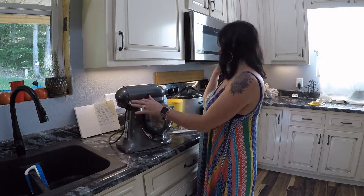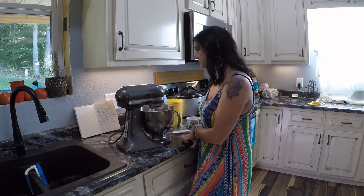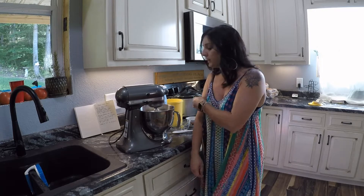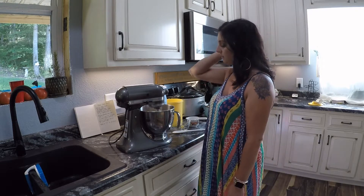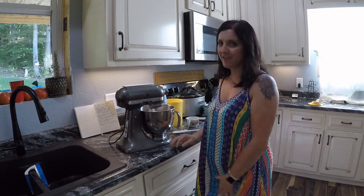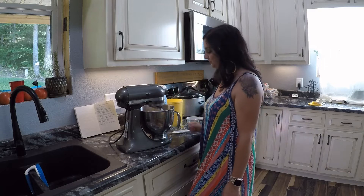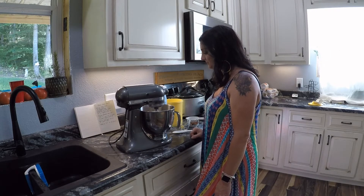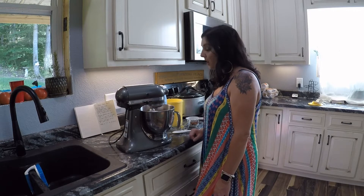I'm going to turn it back on. If you wanted to do this the old-fashioned way, you can knead the dough on the countertop — put some flour down, put the dough down, and just work it around. But I like to do it the easy way with my mixer. I'm going to let it mix for five minutes and I'll be right back.